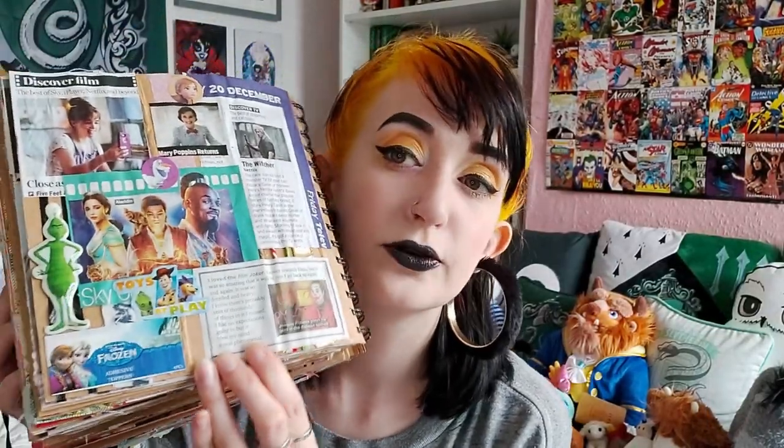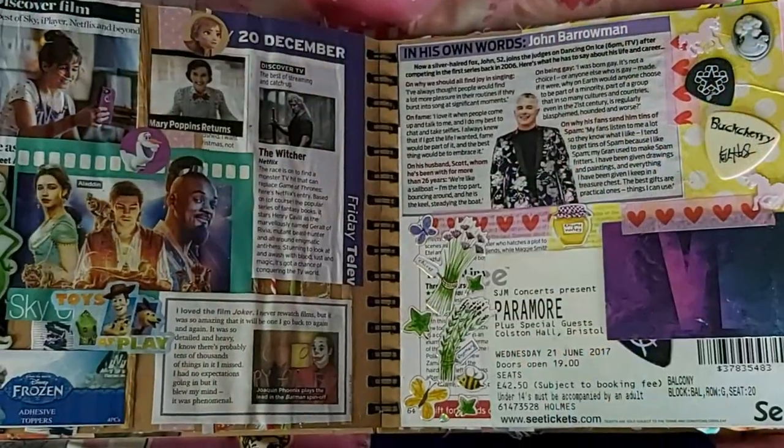We've got a page dedicated to film and TV — Five Feet Apart, which is a film I love very much and need to read the book for, Mary Poppins, Henry Cavill as The Witcher, the best film in existence Frozen, Toy Story — you name it, good films. Next to it is one of my favourite pages in the scrapbook, which is kind of music-based. It's got pics from some concerts I went to as a youth, an interview with the gay legend John Barrowman, a Paramore ticket, and a Yumi at Six vinyl digital download used as a flap so I've still got the code underneath.